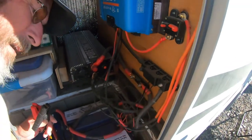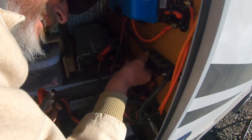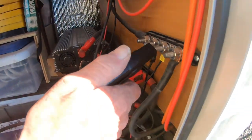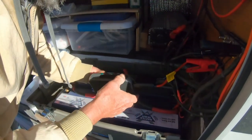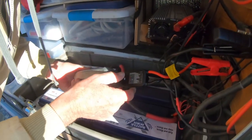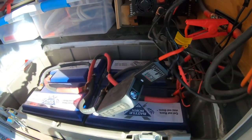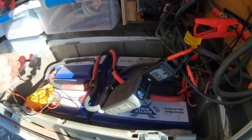I'm just taking off the face plate to the negative bus so I can hook up this jumper charger. I'm going to put the positive clamp right here on the positive terminal and this one on the negative. Let's see if we get anything showing — this can't be dead. Okay, there's the green light. I'll just let it sit for a few minutes and we'll see what our voltage is saying across the batteries.